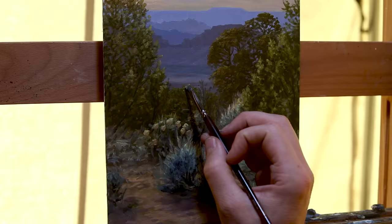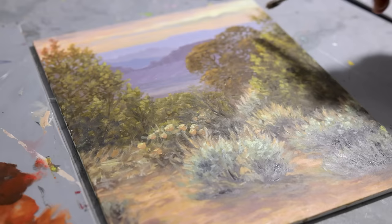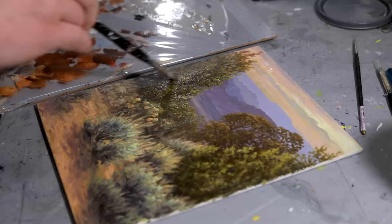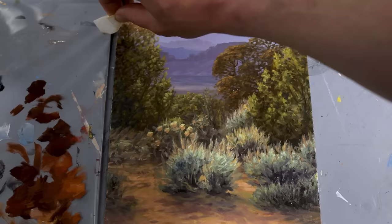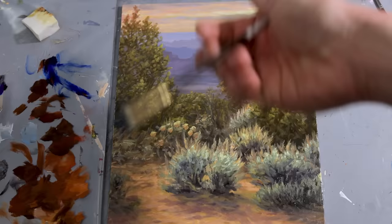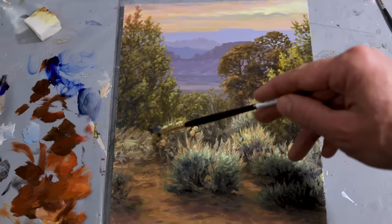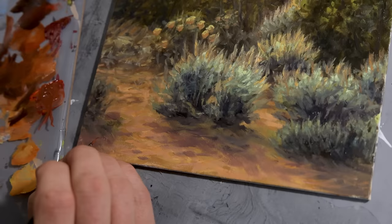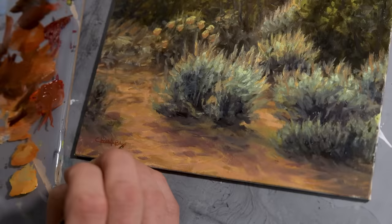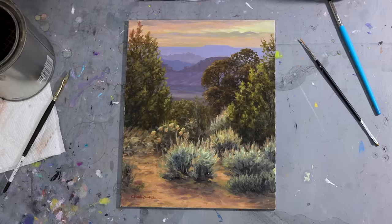Back at home, once the painting has had a chance to dry, it begins to appear matte. So I use a combination of linseed oil with a bit of mineral spirits mixed together to oil out the painting and restore some of the wet paint qualities and luminosity. I use a makeup sponge to wipe off the excess. I then finalize the painting with a small amount of glazing using ultramarine blue and burnt umber to darken and cool some of the shadows throughout the trees and foreground. I think overall this piece came out just wonderfully and I'm looking forward to exploring this color palette more in the future.